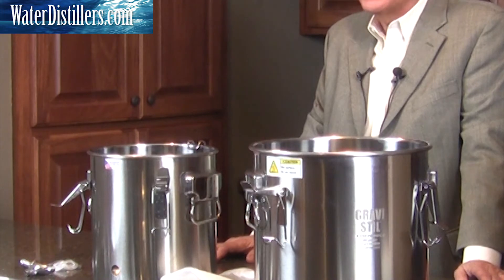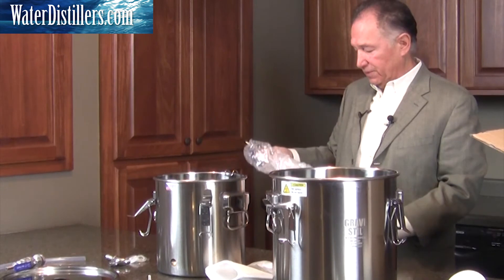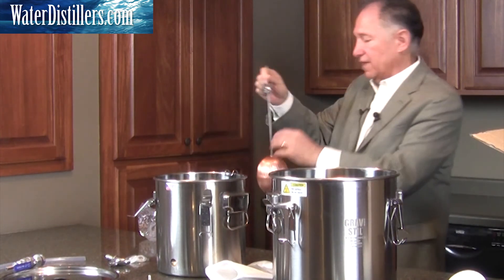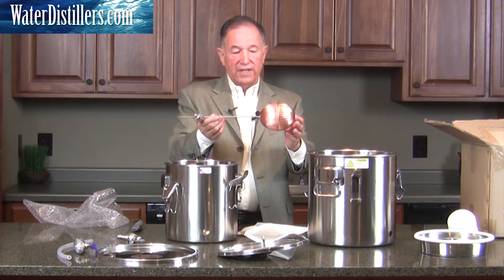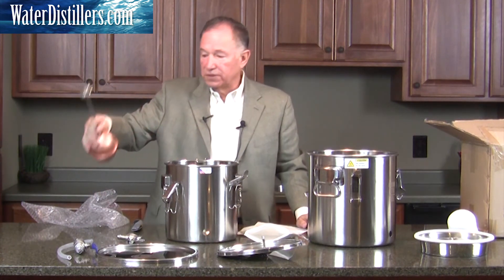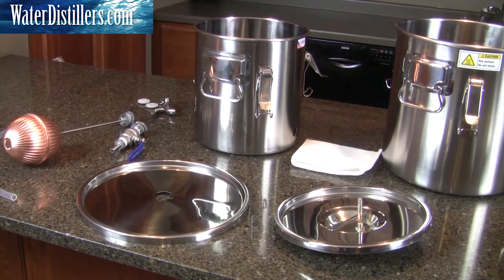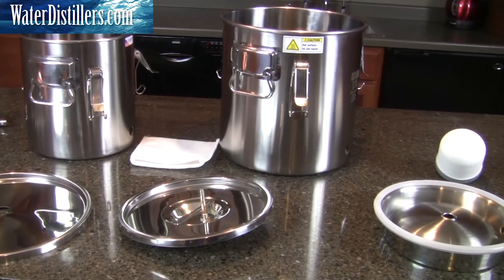Also, there's one more thing that comes along in a separate box. All of the above was in one box, and you'll see a separate box — I'll explain what it's used for and how to use it later. It is a float mechanism for your distillation system that makes it a little more automatic for you. So one box has all these items, and another box has this particular float system. This is basically what you get when you get this multi-purpose, non-electric water distillation system.